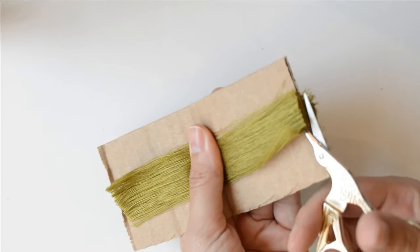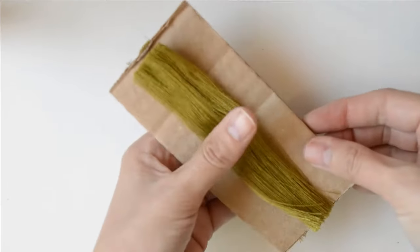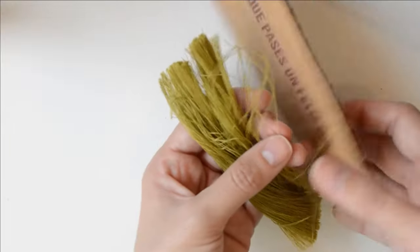I hope you're using a different type of cardboard, because the one I used wasn't the best. As you can see, the thread got hooked and it messed my tassel up a little bit. Nothing serious, but just a warning so you can avoid the same issue.